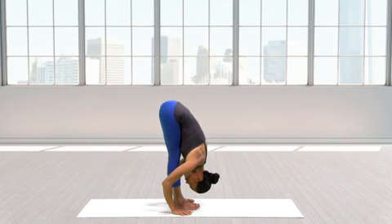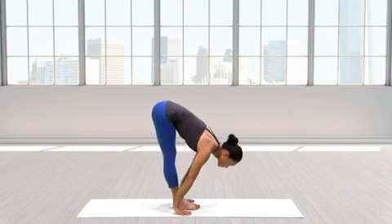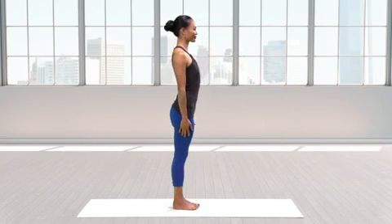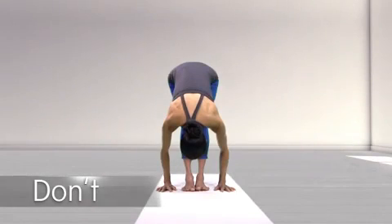To come out of Uttanasana, inhale and rise up into Tadasana, keeping the tailbone heavy and the spine long. Don't round your upper back or allow your shoulders to slump forward.